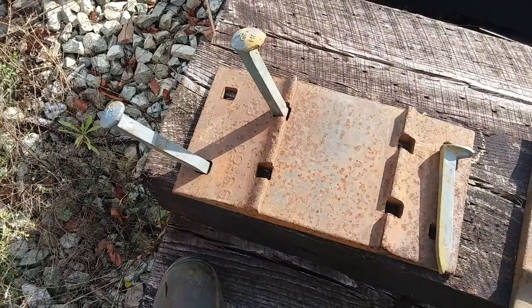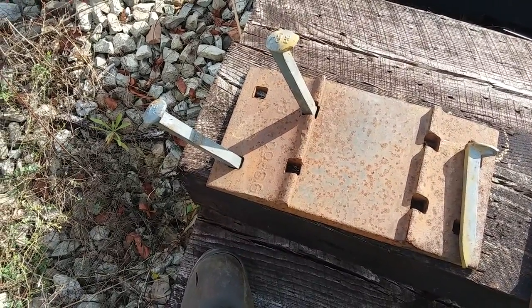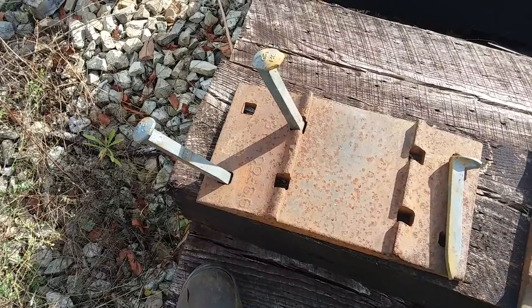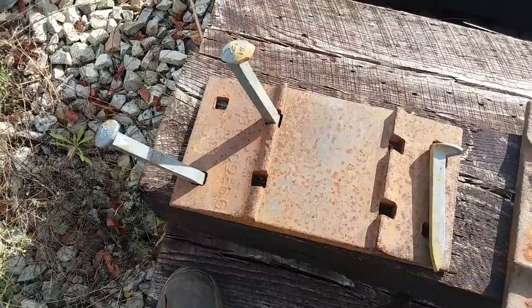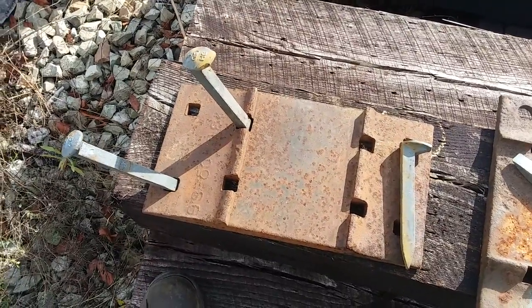Depending on the tie spacing, there are somewhere between 12,500 and 12,700 spikes per mile. So that's a lot of spikes.